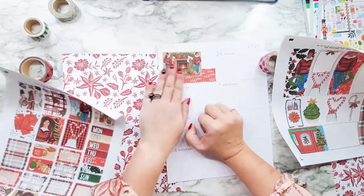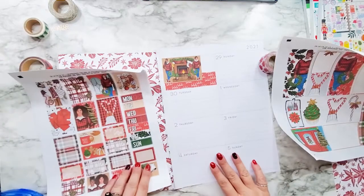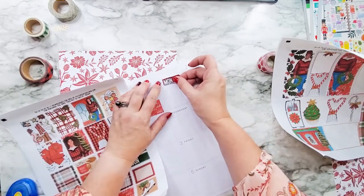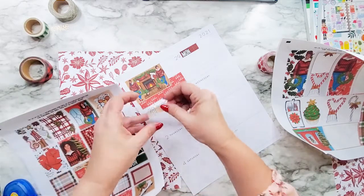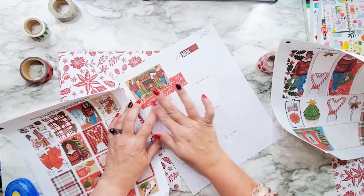I'm just going to put my work schedule over here. I usually put it right there, but I'm going to put it on my left side. I'm going to go ahead and put my days of the week on here and not cover up the dates. I don't always use these stickers for it — sometimes I use them in my pocket planner.